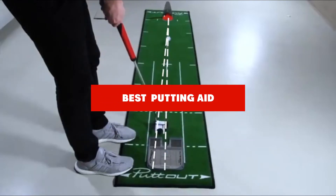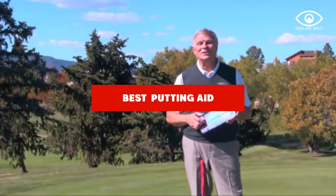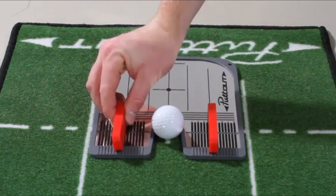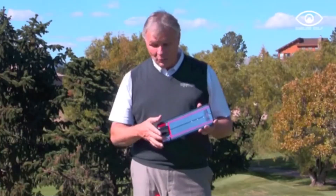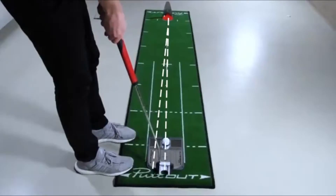If you're looking for the best putting aid, here's a list you must see. We made this list based on our personal preference and sorted it based on their features, prices, quality, durability, and reputation of the manufacturers and customer feedback. We've included options for every type of customer. So let's get started.